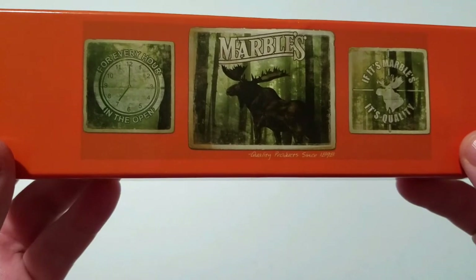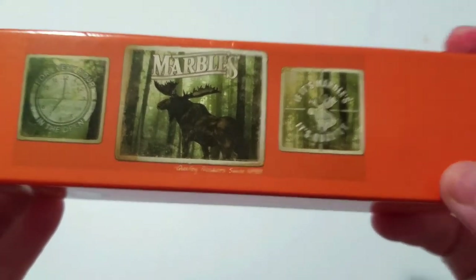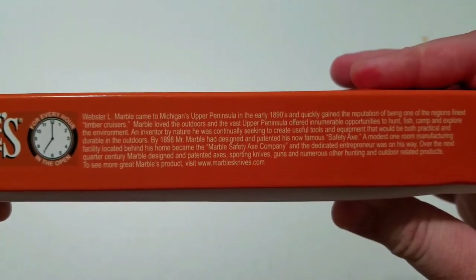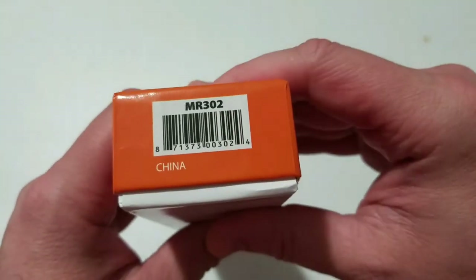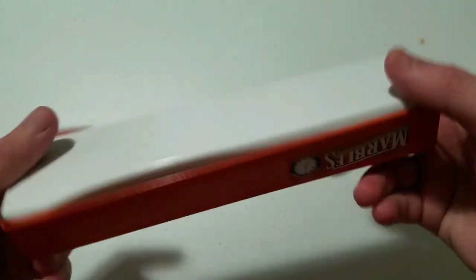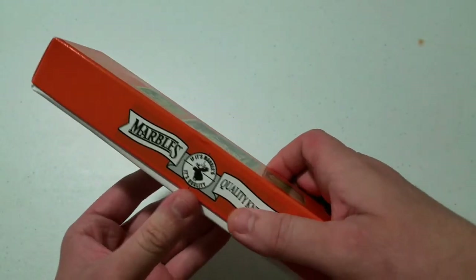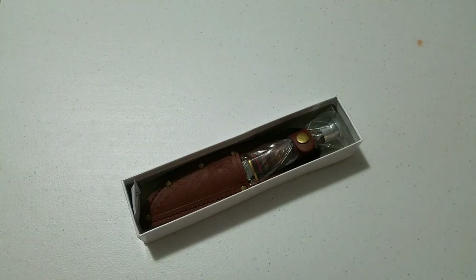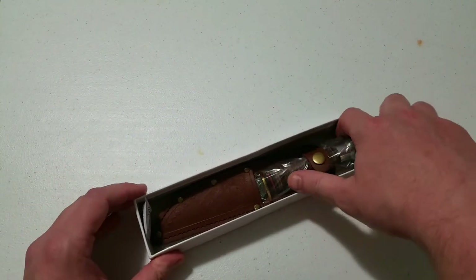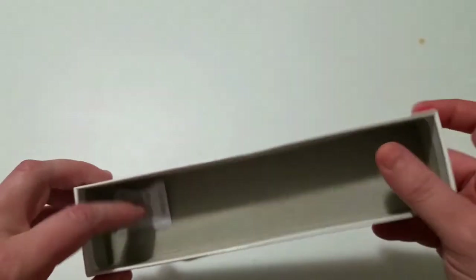The box is an orange box with 'Marbles — Quality Products Since 1898' on it, though again it's not the same Marbles from 1898. It gives a write-up on the history of the company, has a QR code, the model number, and barcode. Interestingly it has a cancer and reproductive harm warning on it — not sure why, you usually see that on fishing lures, maybe something to do with the solder used.